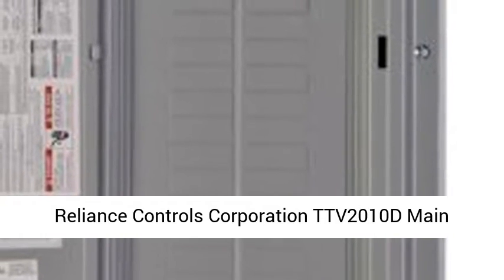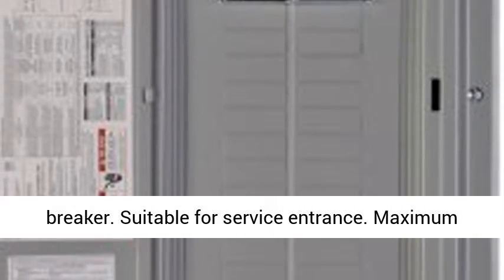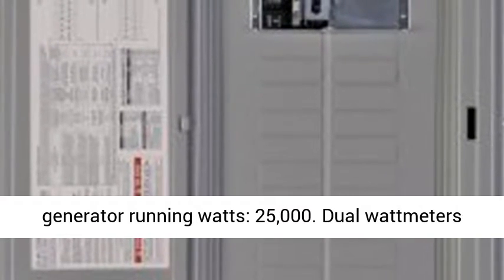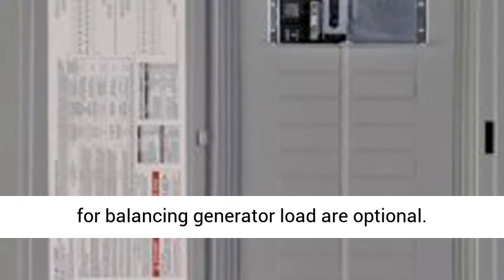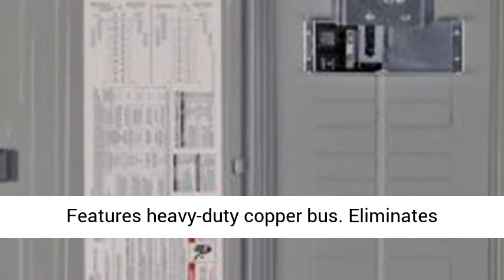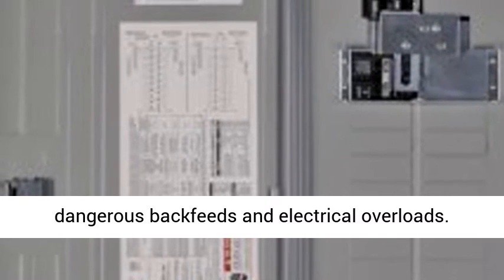Reliance Controls Corporation TTV2010D Main Breaker Panel Link. Includes interlinked circuit breaker. Suitable for service entrance. Maximum generator running watts: 25,000. Dual wattmeters for balancing generator load are optional. Features heavy-duty copper bus. Eliminates dangerous backfeeds and electrical overloads.